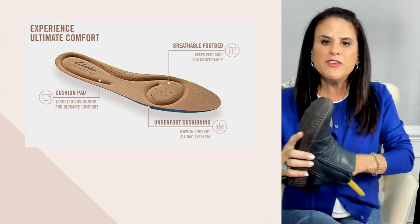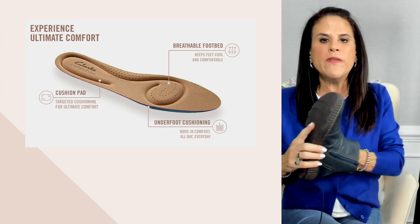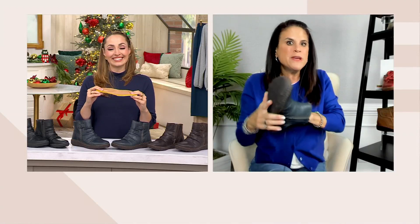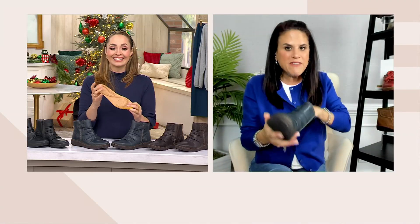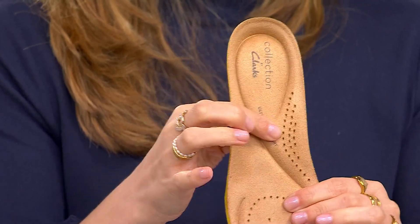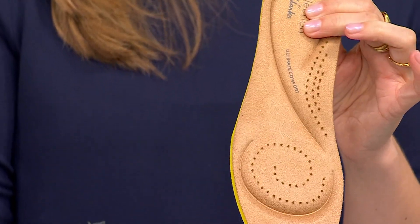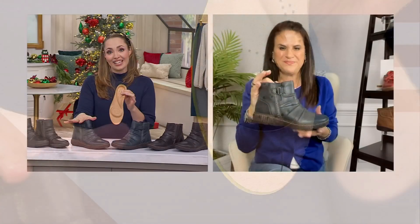Think of the boots you have in your closet — this is going to be the one you do your steps in. With holidays around the corner, if you're going to football games or any outside events, this is going to be perfect. These are the boots you just leave by the front door because you are always going to want to slide into them.